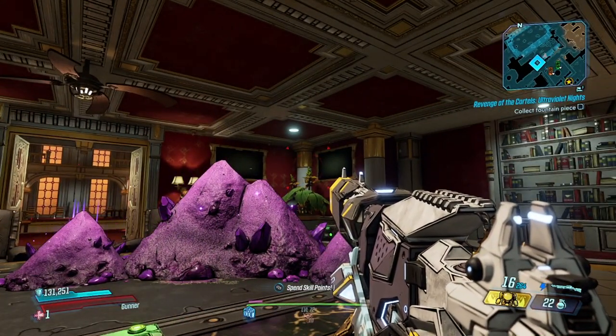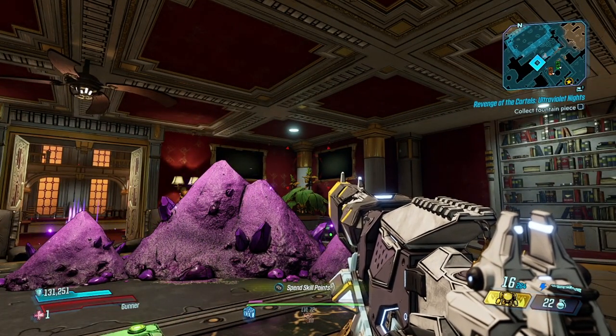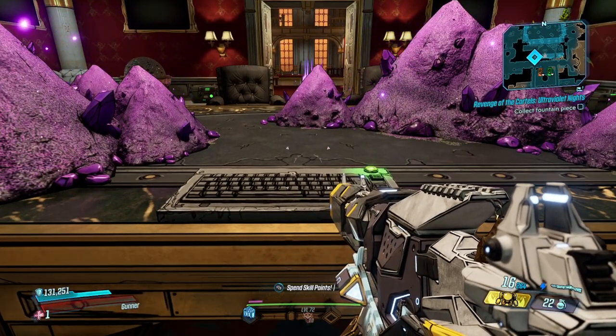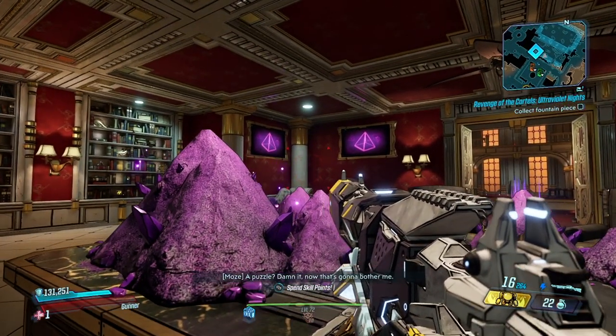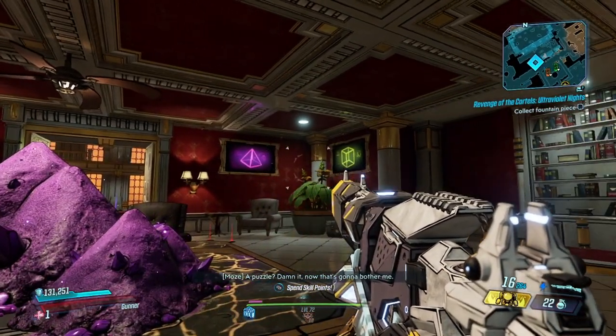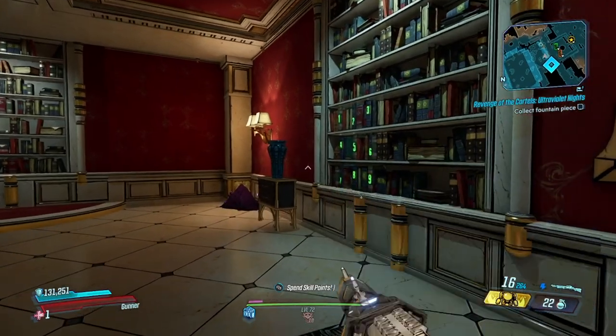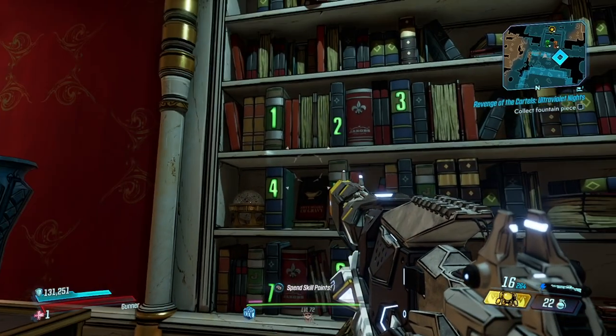The next part is kind of complicated so I'm going to try to explain this as best as I possibly can. We're going to turn on all the TVs and it's going to be triangle, triangle, triangle, and square. Now behind us we have a bookshelf.